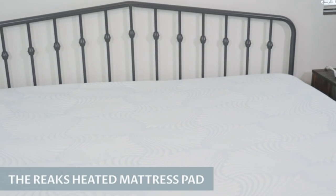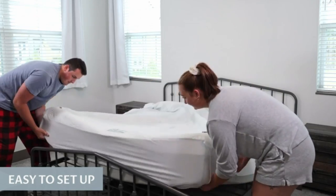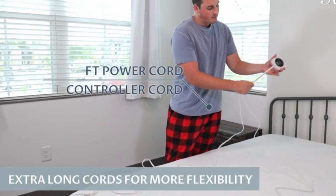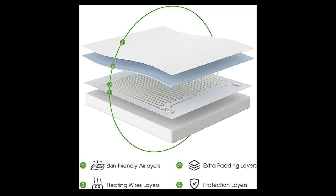The REEX heated mattress pad is easy to set up with dual-temperature controllers and color-coded extra-long cords for more flexibility. It features four layers: skin-friendly air layers, extra padding layers, heating wire layers, and protection layers.